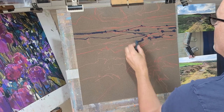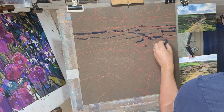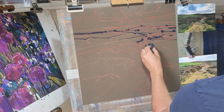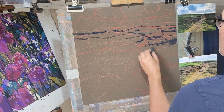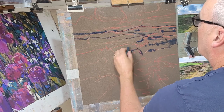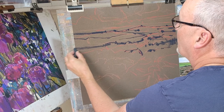I apologise for the seagulls in the background but they're a bit lively today. It's a warm day in Newlyn here in Cornwall so I do have to have the window open a little bit. So now I'm using a very dark blue — it's a very good intense colour and it's allowing me to put in some of the marks I want to put in to describe some of the bigger areas.